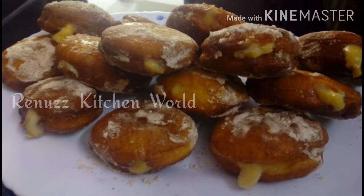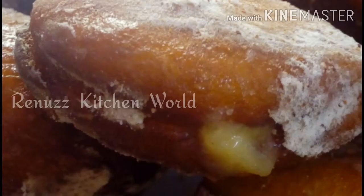Hello friends, welcome back to Ruinos Kitchen World. I am having a special recipe for this video. I am using a glazing donut. It has been a great response.